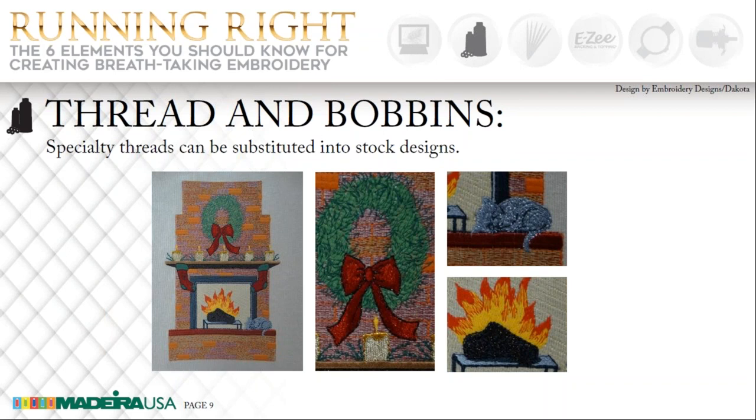You can use specialty threads in many stock designs, but you're going to have to test it to make sure that the weight of the thread works great. If it's a lighter density, it will work excellent. If it's a heavier weight thread, then you will have to increase the size of your design by 5 or 10%. When you increase a design in a DST file, your stitch count does not change — your stitches spread further apart. If you're using a heavier thread such as some of the specialty threads, it works out excellent.